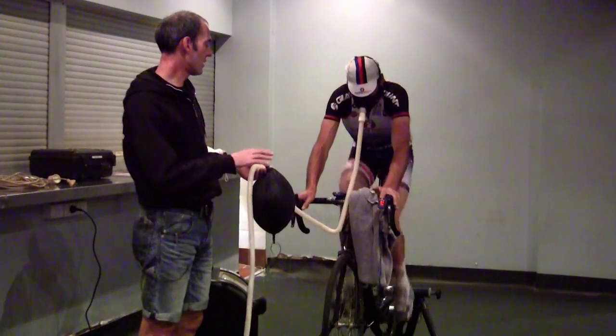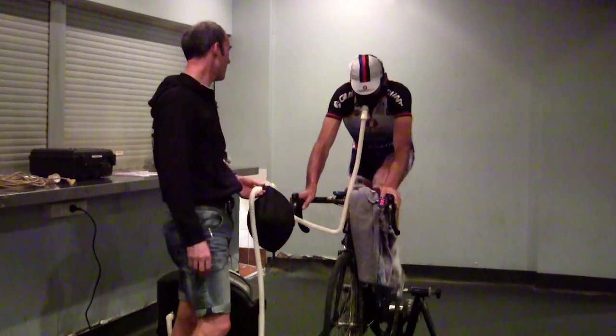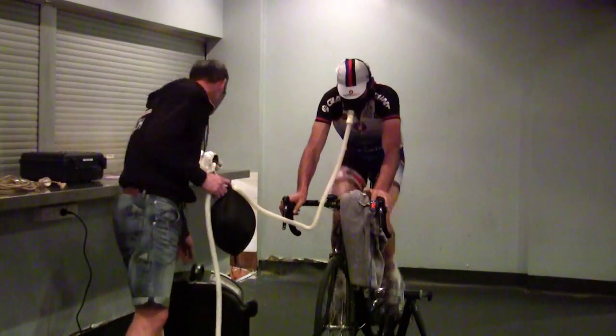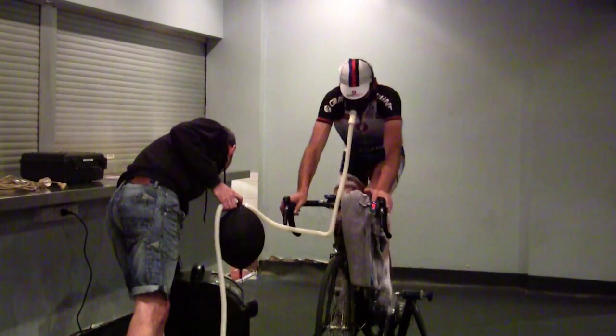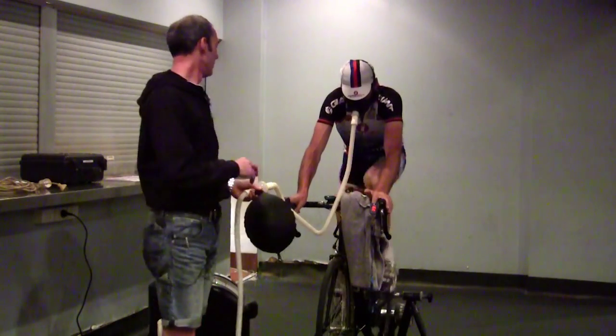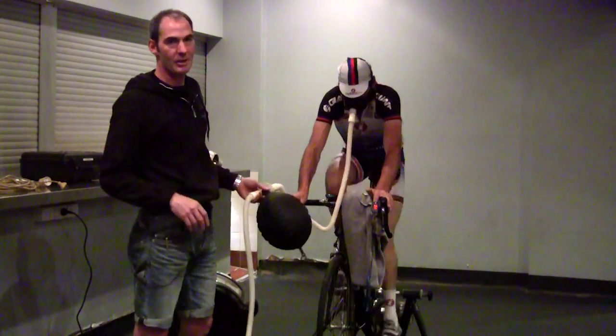He's kind of leveled it out. Scale of 1 to 10, David? Yeah, 10. So he's working it pretty hard. So we'll crank it back. I don't want him to pass out — he'll fall off his bike and then he won't be able to ride tomorrow.